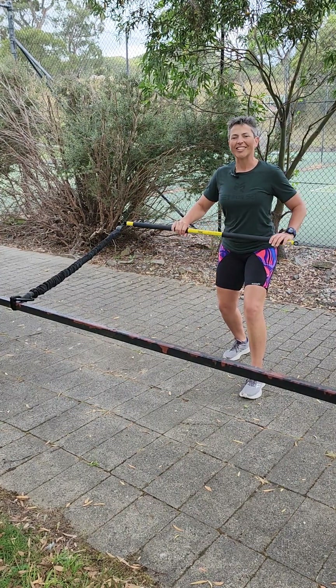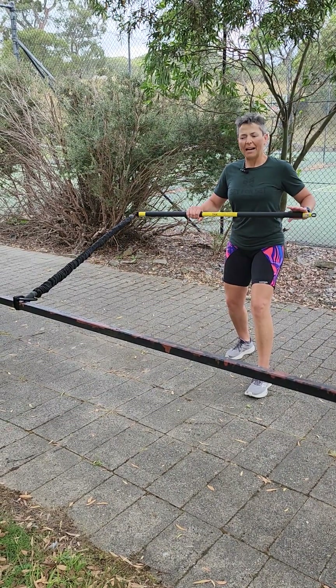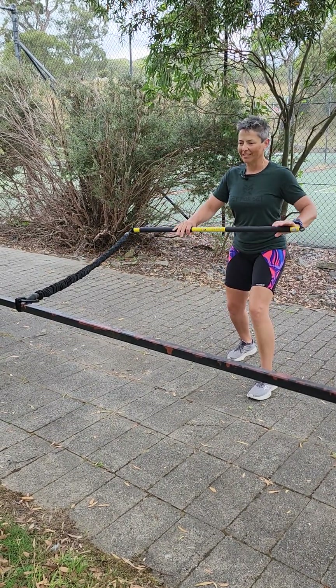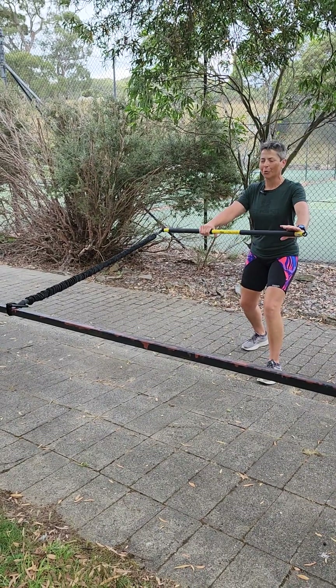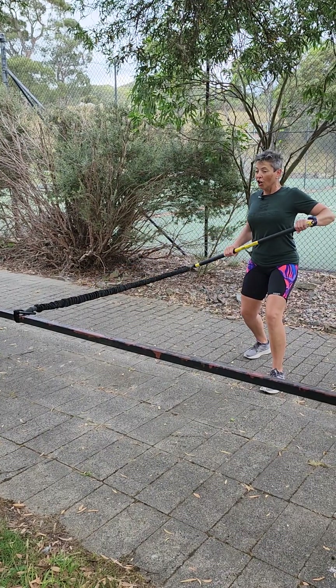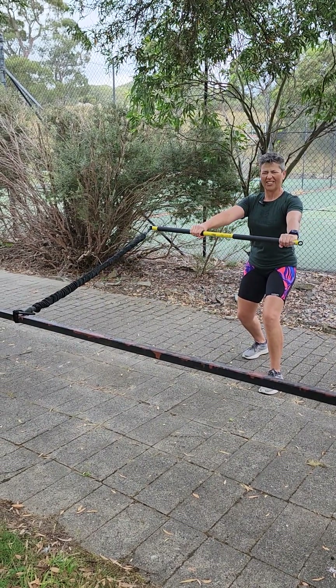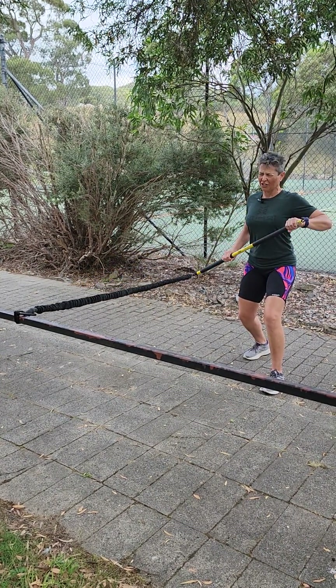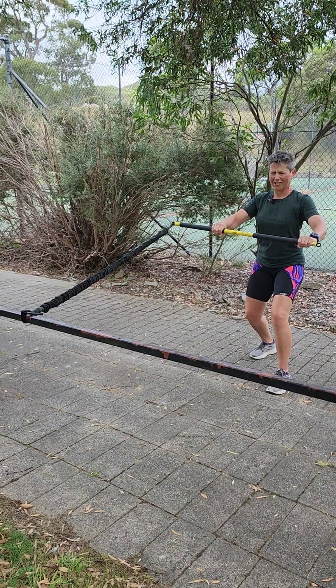Here comes that sausage sizzle. What it really is, is a mid row to a low stab. Bring that cord out, give yourself a bit of resistance, make it work. Turn that sausage — sausage falls off the barbecue, pick it up, put that sausage back on. Turn the sausage — sausage has fallen off the barbecue, pick that sausage back up. Turn that sausage.